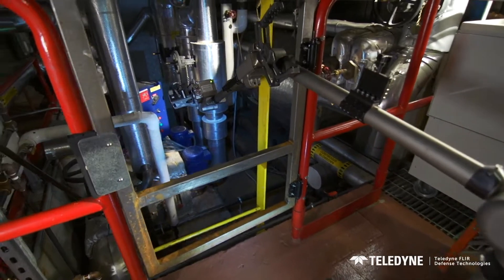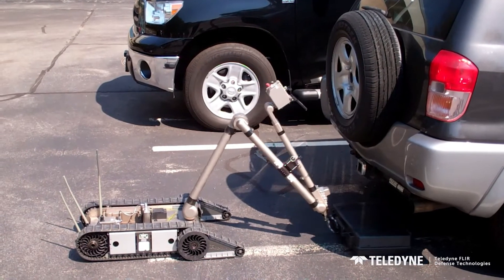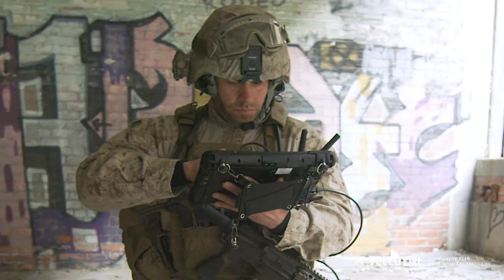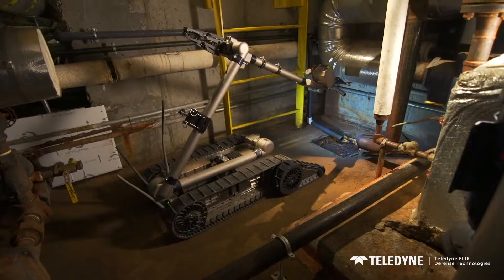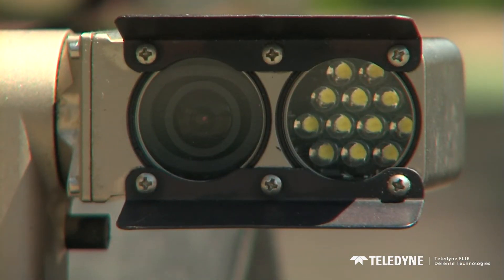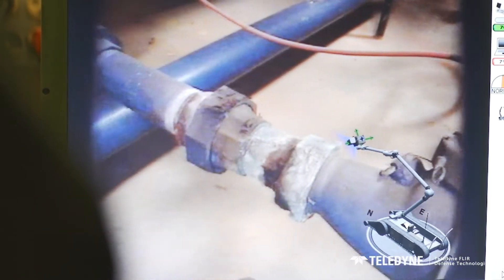Its precise movements allow for specific positioning of hazmat sensors, placement of counter-charges or disruptors, and its four cameras allow you to inspect suspicious items in confined spaces in real time. The drive cam is a wide-angle lens, while the surveillance camera on the robot's head pans 360 degrees, tilts, and zooms.